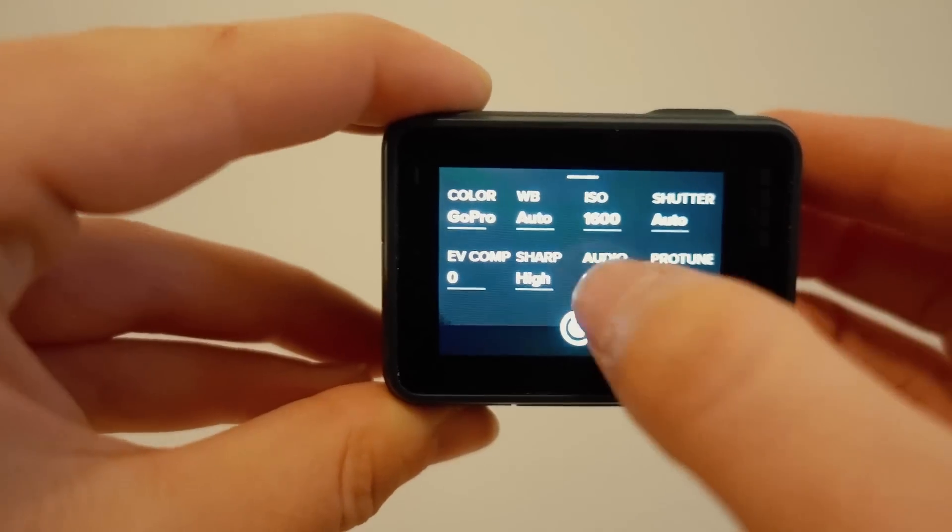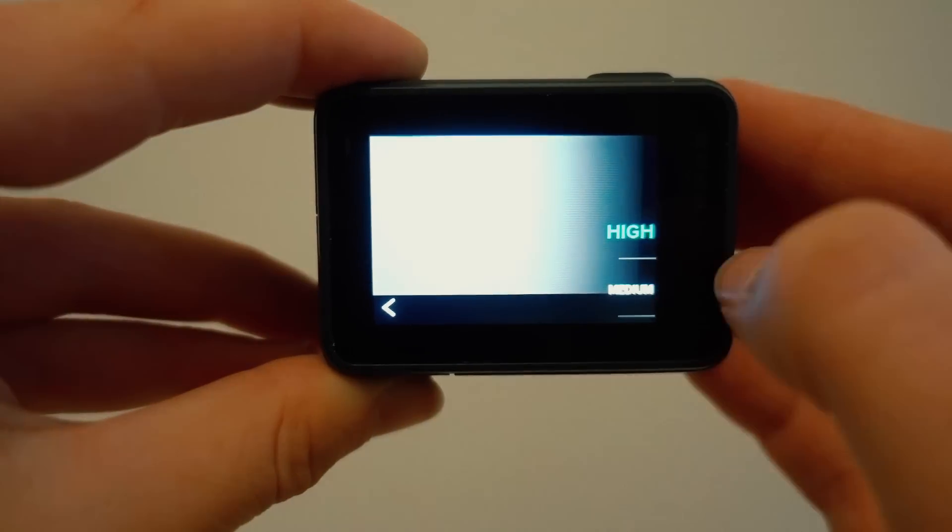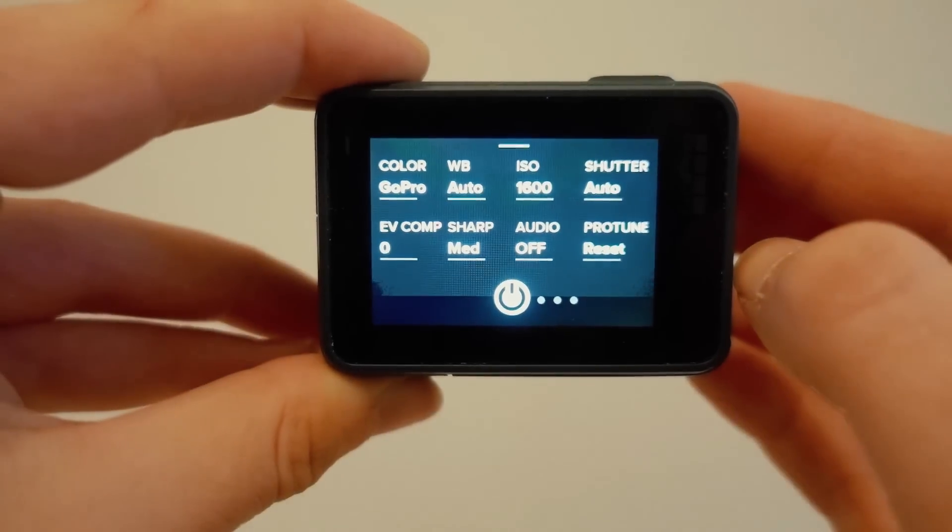Number two, turn sharpness to medium. It is automatically set to high, which makes the footage look very ugly-sharp, not pretty-sharp. When you set it to medium you can always sharpen it up in post, and I've found that medium is a good sweet spot.